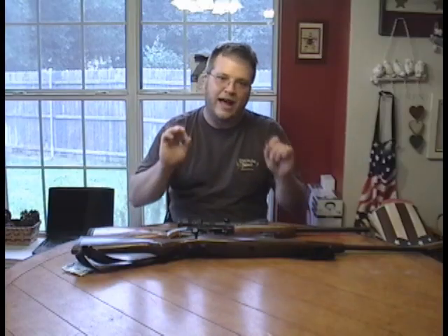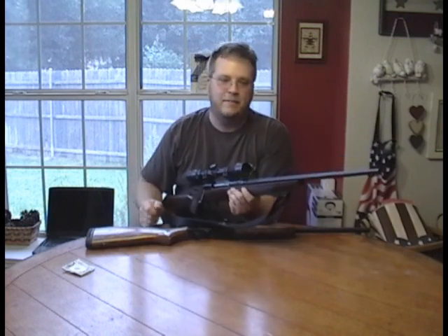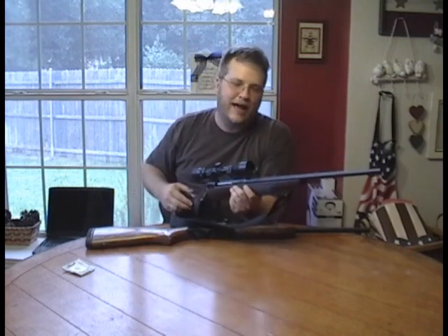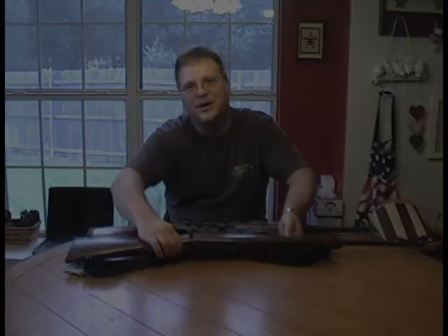So if you want to improve your rifle's accuracy, go ahead and take the step — float the barrel. Understand it's not magic, and understand exactly what's at work behind the scenes, because it'll make your shooting not only better, but more interesting.